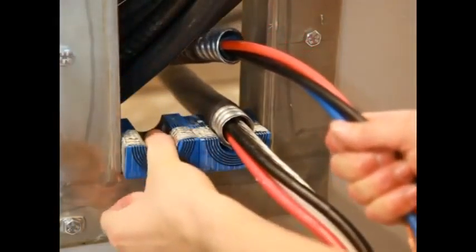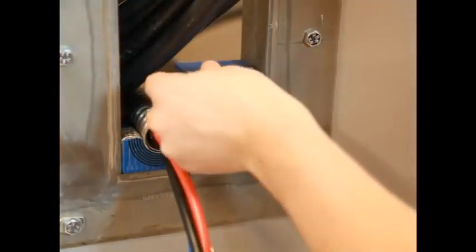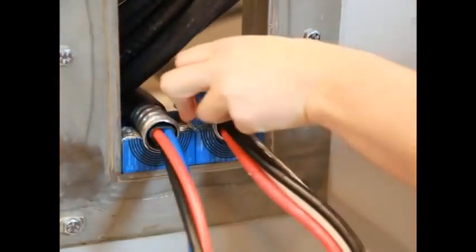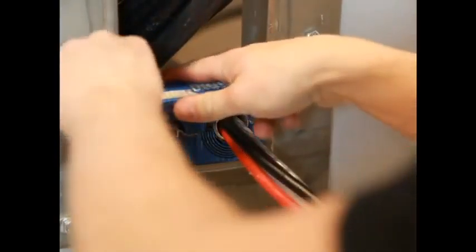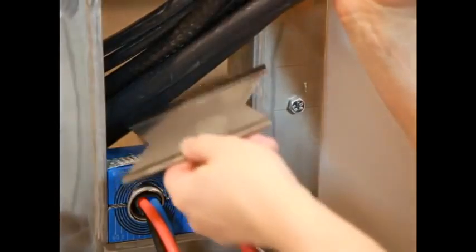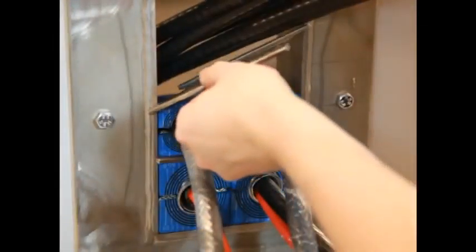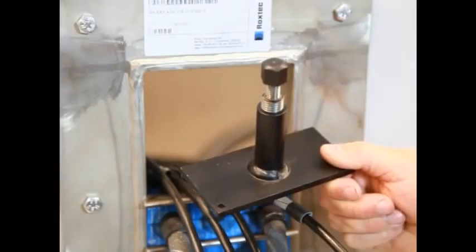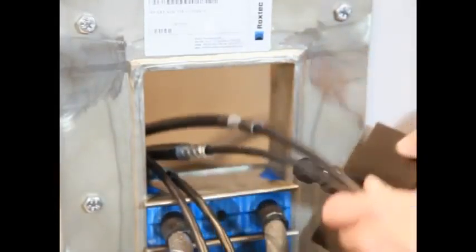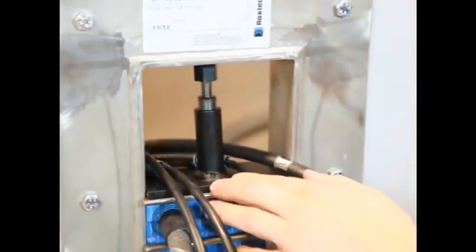Starting with the largest ones, place the module halves around the cables. Do not slide them into the frame. Insert a stay plate on top of every finished row of modules. Make sure that the stay plates are clean. Fill the packing space with cables, modules, and stay plates. To simplify the installation, pre-compression tools can be used to make room and to keep the cables in place.